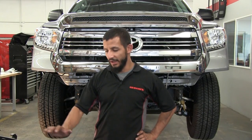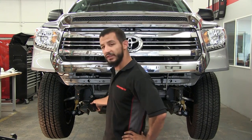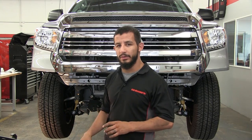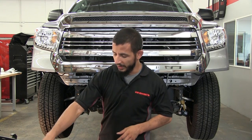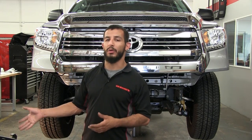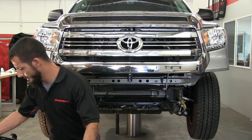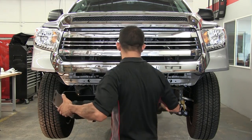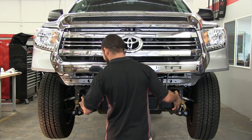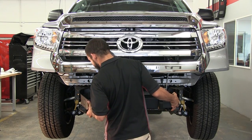Welcome back. Now that we have our brackets set up and installed and everything is relatively loose — because as mentioned, this is going to require some form of adjustment when you go back to install the front cover — we're going to now install the winch tray. I've already pre-sorted all my hardware to make this installation a lot easier. Keep in mind that you do want to keep your hands on this since everything is relatively loose and can move.